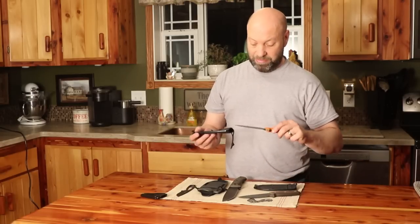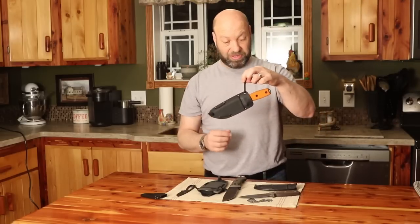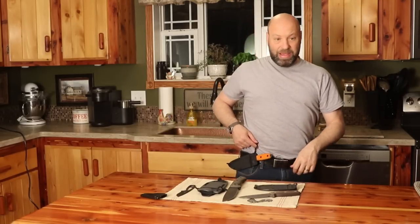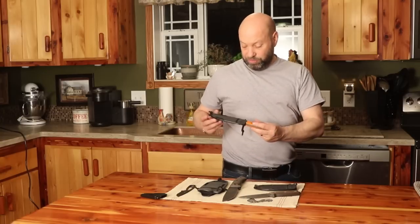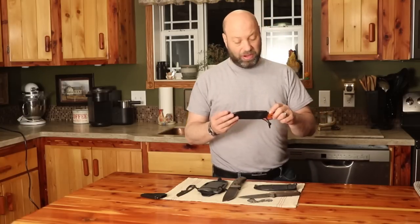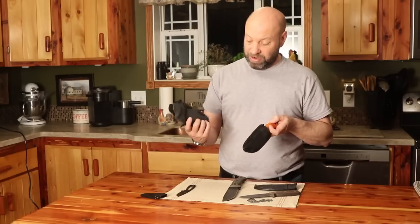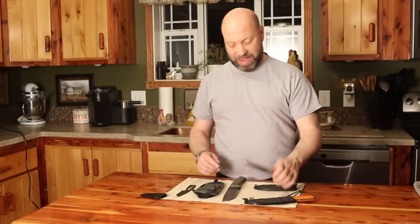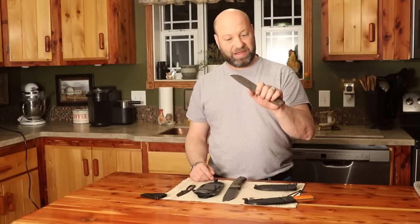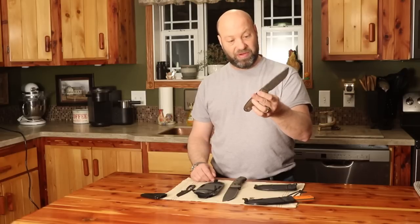I don't have the sheath they come with because I make my own for them. I make all my own style sheaths - set up as a dangler so I can put it right on my belt any time I need it. I can carry it vertical or horizontal, or strap it on a pack. That's how all my sheaths are done - all personal preference. But this is that ESEE No. 4 - the ultimate jack-of-all-trades knife in the ESEE lineup, and as far as any knife goes.